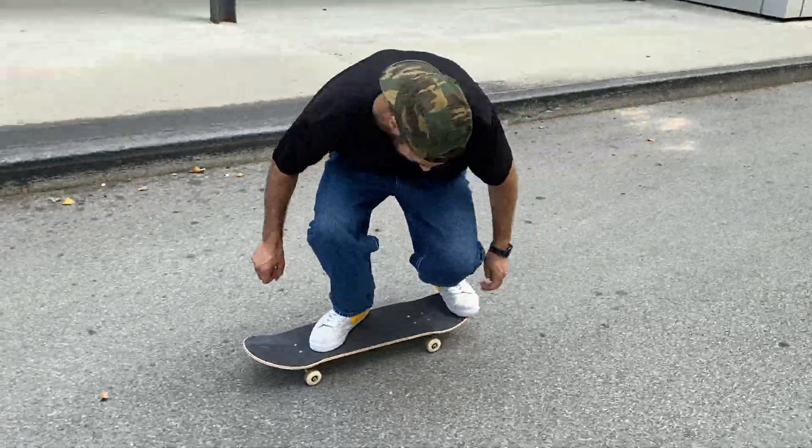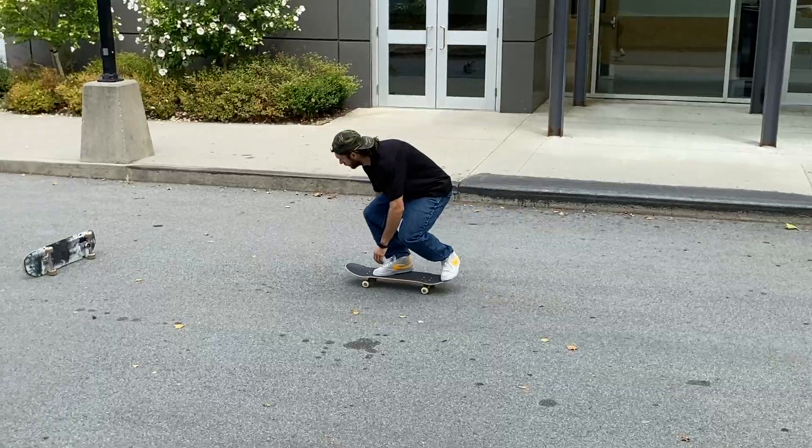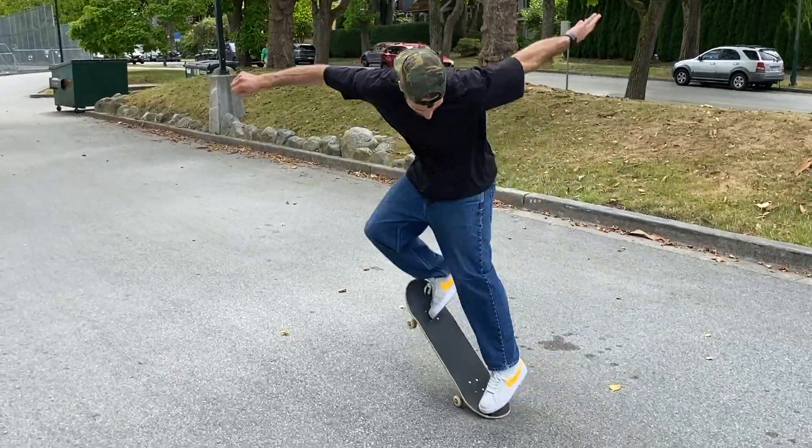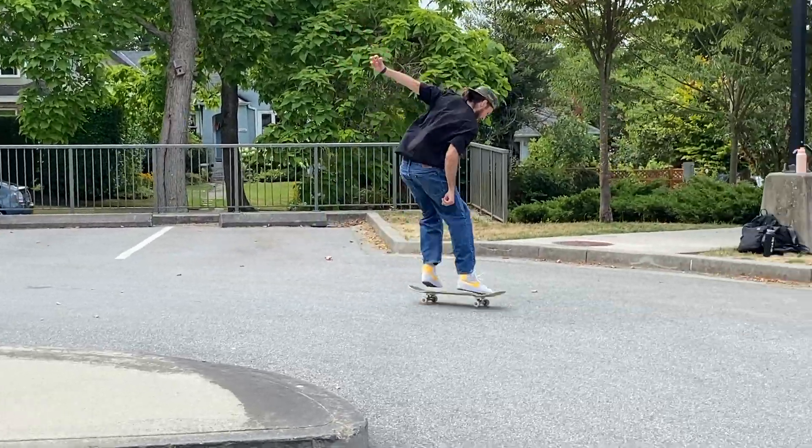In this video, I'm going to show you my tricks that helped me pop my backside flip — to get onto things, over things, and make your backside flips a lot more consistent. This goes without being said, but you need a backside 180 and a kickflip first. If those are out of reach, stick around because I'm going to cover tips on both before we get into the backside flip.